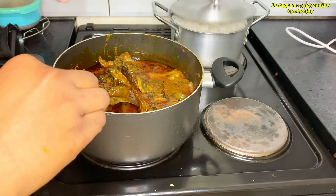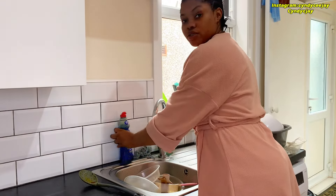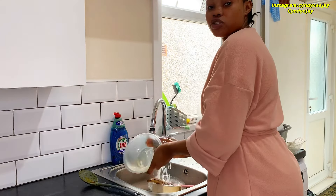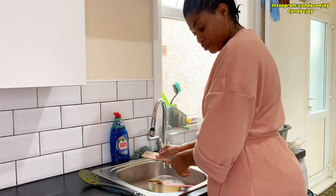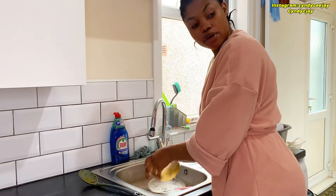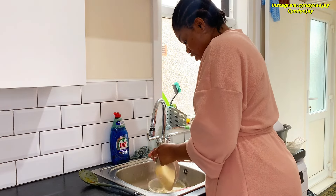I can't wait! And here my rice is boiling. So guys, that's pretty much it — I've been able to cook the afang soup, the Ofe Akwu, and beans, and I'm boiling white rice now.